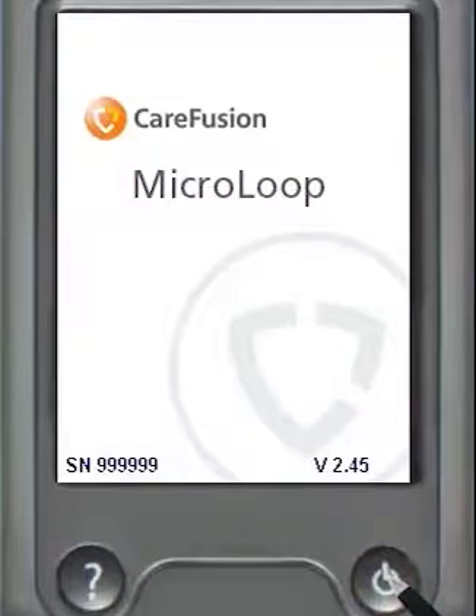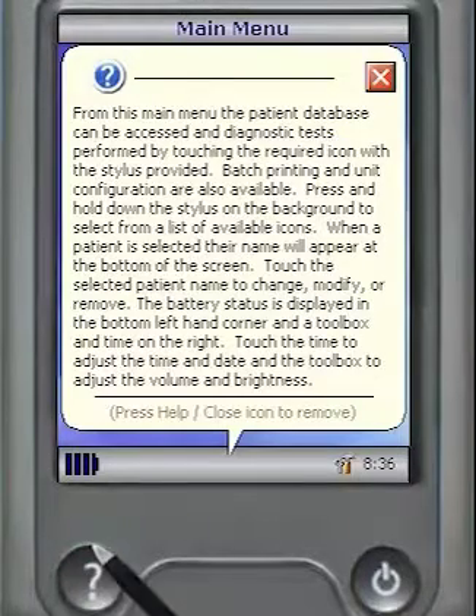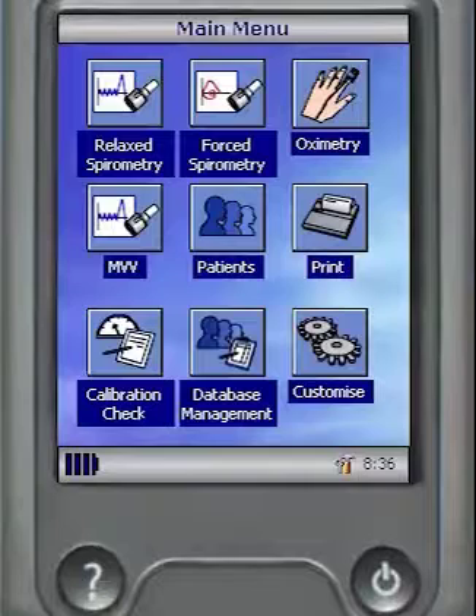There are two buttons below the display on the microlab and microloop. The button to the right turns the unit on and off. The button with the question mark can be pressed when the unit is on and will activate textual help files for each screen being displayed at the time, as well as instructions as to how to navigate away from that screen to perform other functions.